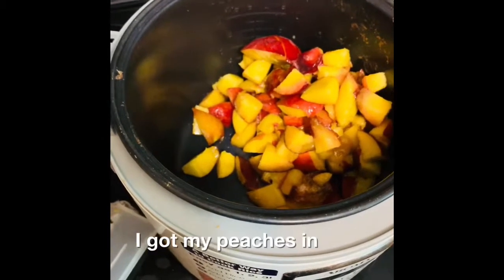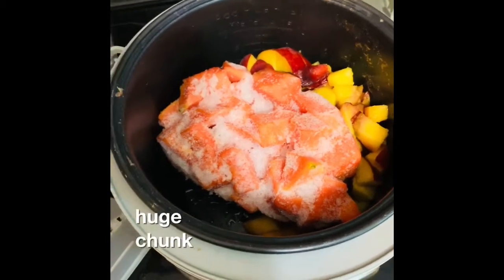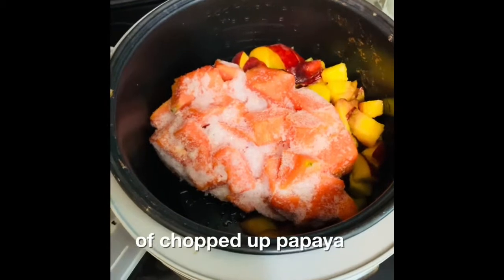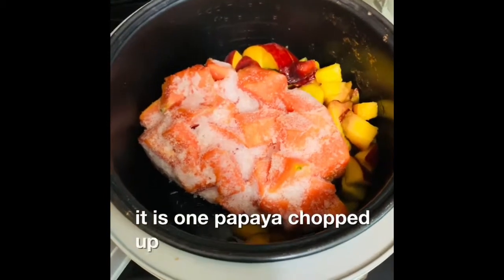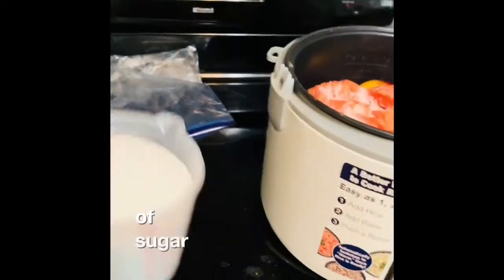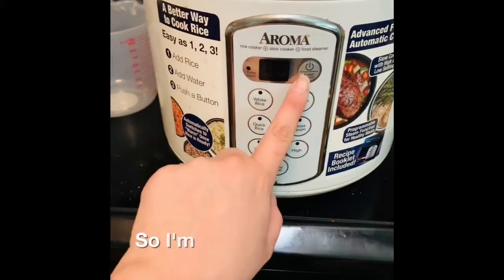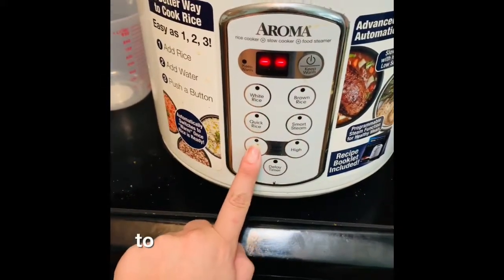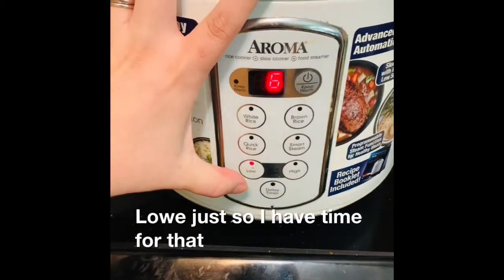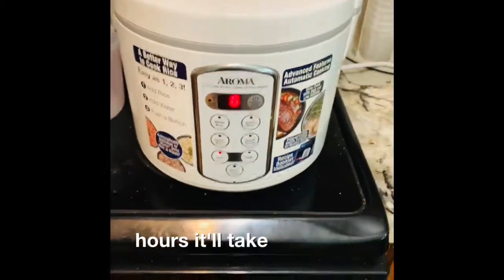I got my peaches in, and now my very frozen, huge chunk of chopped-up papaya — it is one papaya chopped up. Here's four cups of sugar for now. I'll mix the rest of the sugar with the yeast mixture at the end. I'm going to set this to low just so it has time for that papaya to melt, and that's going to be six hours.